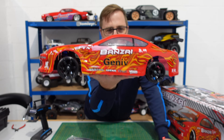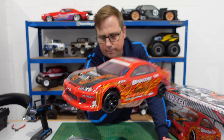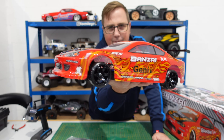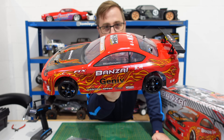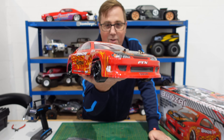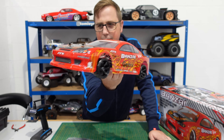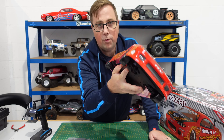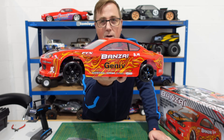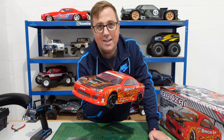On today's video, we have got this FTX Banzai, which is a one-tenth scale drift car. It looks really nice. So we're gonna get it on the bench, give it a bit of a drift run, and then I think I'm gonna swap the wheels over to some road wheels, because I really wanna see how well it goes as just a normal touring car as well. Anyway, let's get it on the bench.